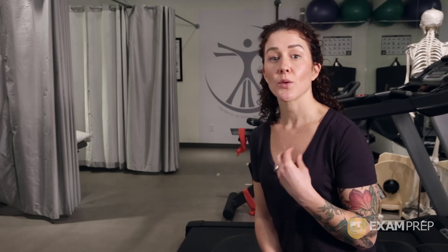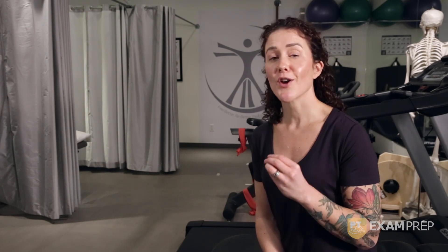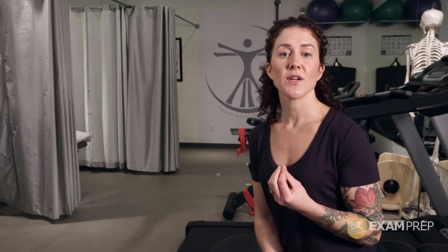The Borg is an excellent tool to use when prescribing cardiovascular exercise. Practice teaching a friend or a study buddy how to monitor their own exertion using the Borg — it's harder than it looks. If you found this helpful, please like this video or send us a comment at info at ptexanprep.ca. Thanks for joining me.